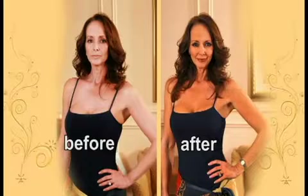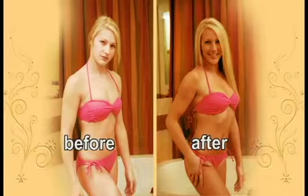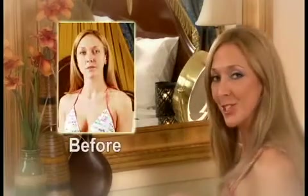I look younger, thinner, my smile is brighter, and everything's just better. For flawless facial tanning, I use the mitt and get perfect results every time. With Solera, I don't need a lot of makeup — just gloss and liner and I'm out the door. I think it makes you look younger and healthier.